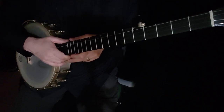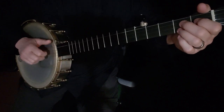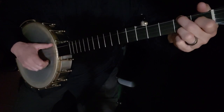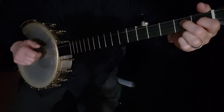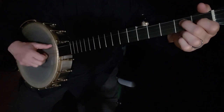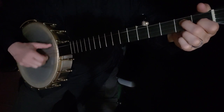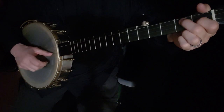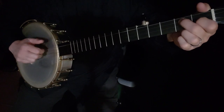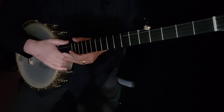I'm going to play Part A all the way through with the simpler version, and then I'm going to play it all the way through with the triple-double thumbing. That is Part A of Liza Jane — make sure you have that memorized.